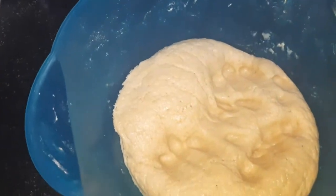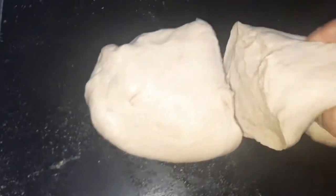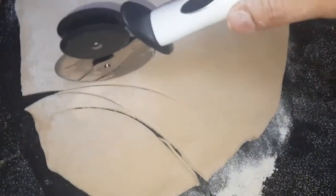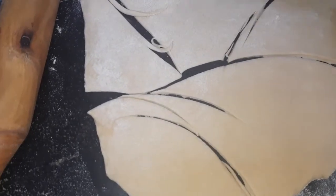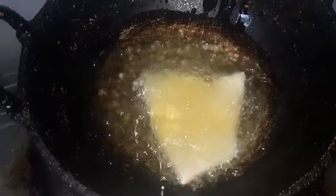We will put it in a bowl. We will cut it and pour the oil.